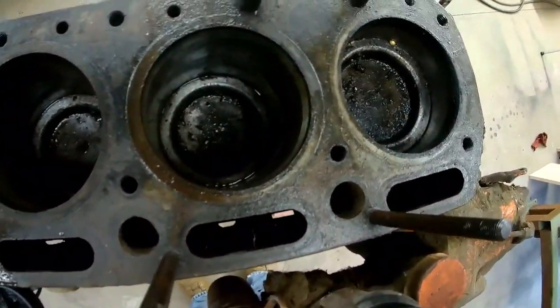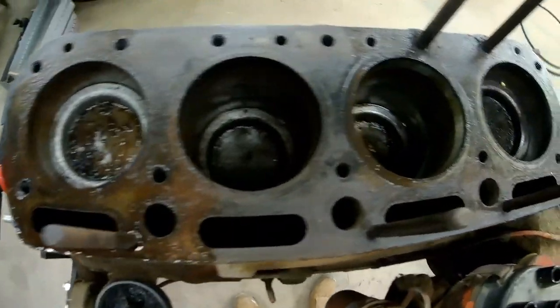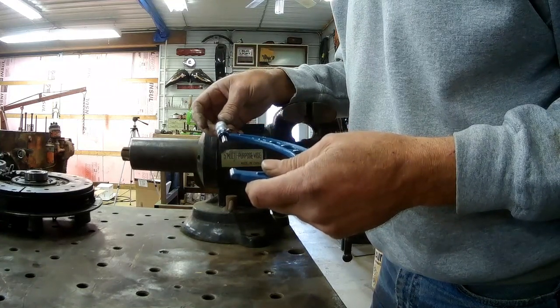I'll try and get the pistons out of the bottom side, so we're going to have to get all the caps off and get the crankshaft off. I'm going to do some measuring on those bores before I even try to take it apart and find out what I've got.